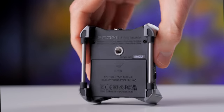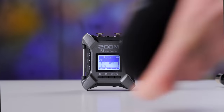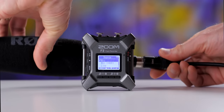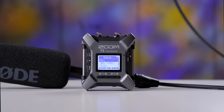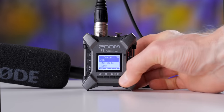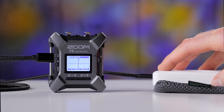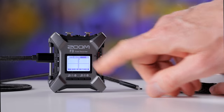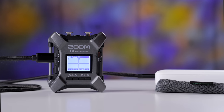Powering — Zoom recorders tend to be very efficient with power, meaning your batteries will last longer. With the F3, I plugged in a condenser microphone — specifically the Rode NTG5 — started a 32-bit float recording, and the batteries, which were two lithium-ion rechargeable AA batteries, lasted for 6 hours and 8 minutes. There is also a USB-C port on the side — you can power it with a USB battery bank or a computer. That's quite a good result compared to other recorders.